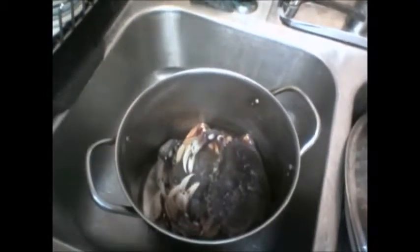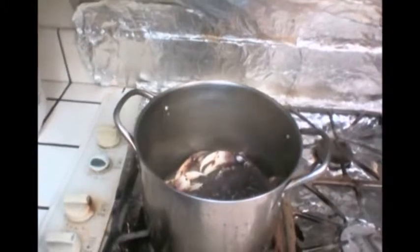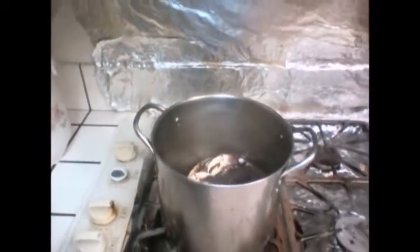Cooking with me and my dad — clean them up nice and clean and put them in the pot. Prep and get ready to steam the crab with beer.